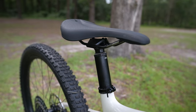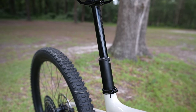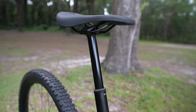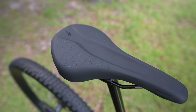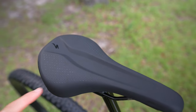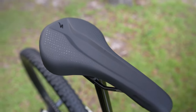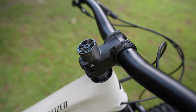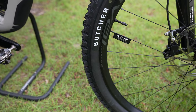I'm glad they went with a OneUp dropper post — I've used several OneUp dropper posts in the past and they are very smooth. I appreciate that Specialized didn't try to use their house-brand dropper. When you've got a proven option like OneUp that works so well, it's great they went with it. It does have a Specialized saddle, which I've found very comfortable in the past. Just riding around the driveway it feels comfortable — I'll report back on that in the full review. The stem is a basic house-brand alloy stem at 35mm length, which is very appropriate for a bike like this.